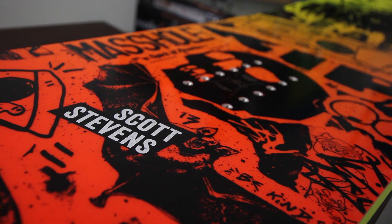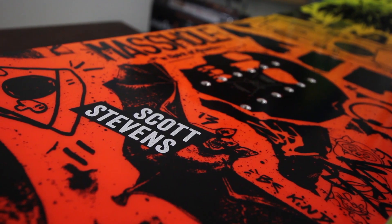What up? This is Kyle from Tactics Board Shop, looking at the 2016 Scotty Stevens Pro Model board from Capita Snowboards.